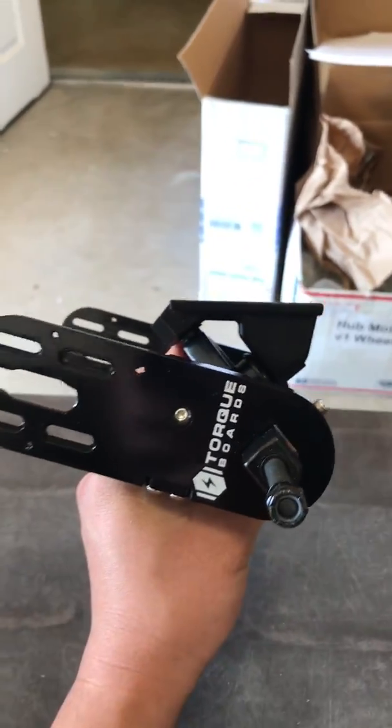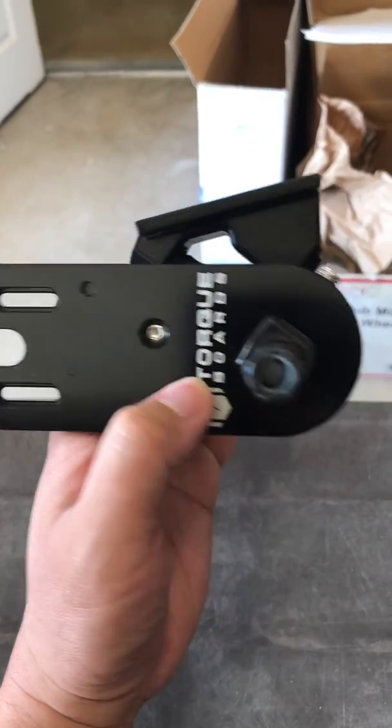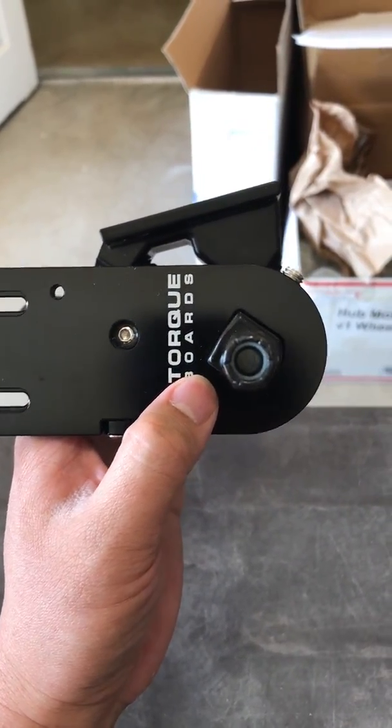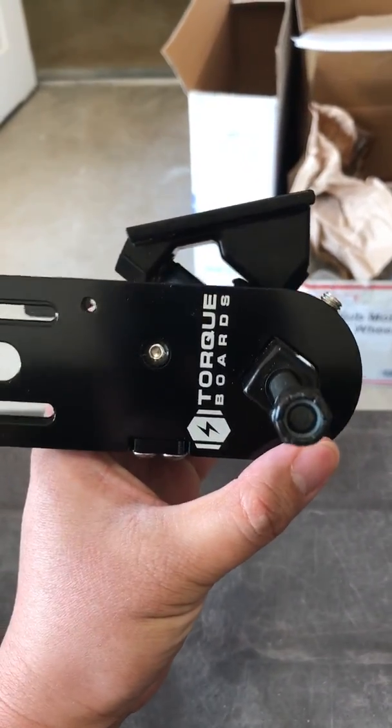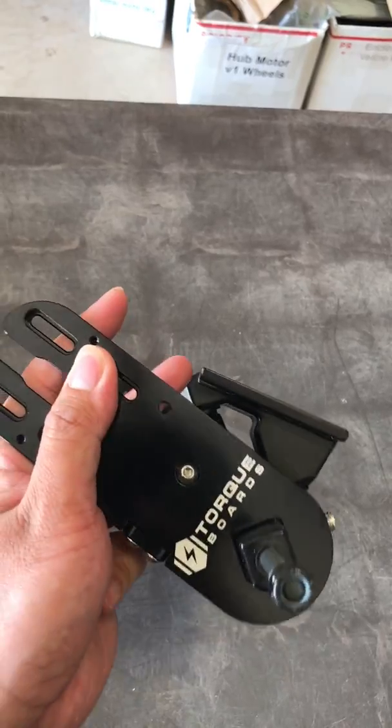This is the reverse motor mount — V5, it's fixed. As you can see, it only has one direction, but with your motor attached onto here, it will clear this base plate.